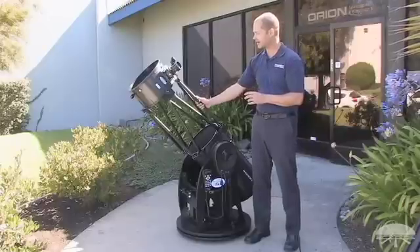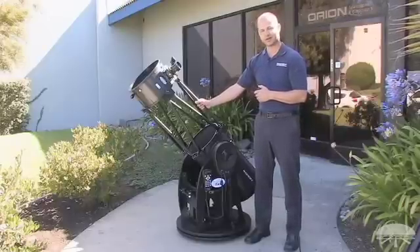All right, so there you have it — the Orion XX12G GoTo Dobsonian telescope. Thank you very much. Clear skies.